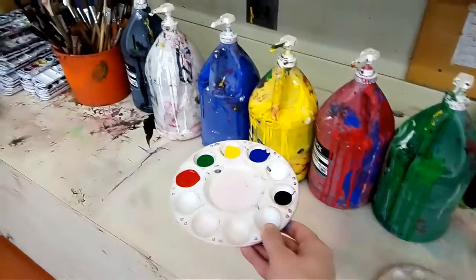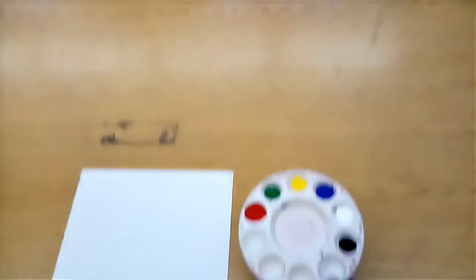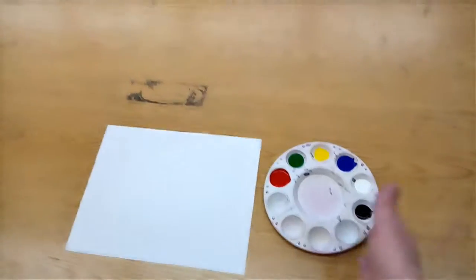One color for each spot. Then we walk it over to our table very carefully and set it down. Make sure it's safely at our table.